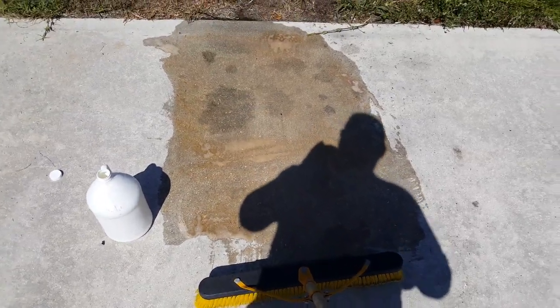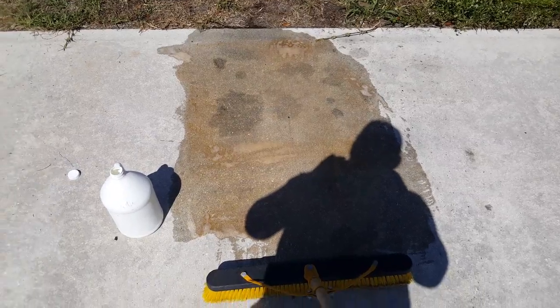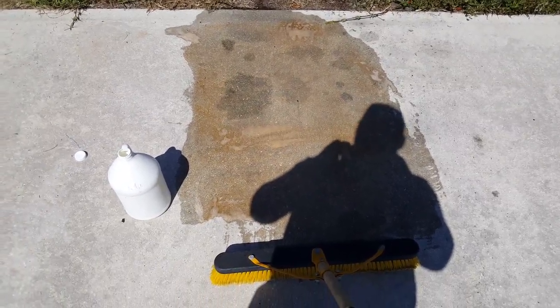Now EBC recommends that you let this sit for a little while, even overnight. But I'm gonna let it sit for about two or three hours and come back and pressure clean. We're gonna see what's going on.